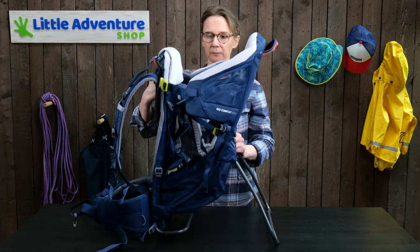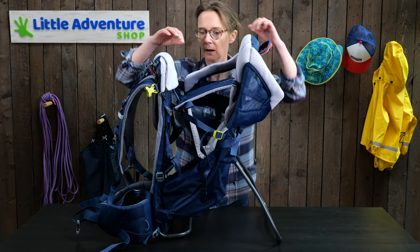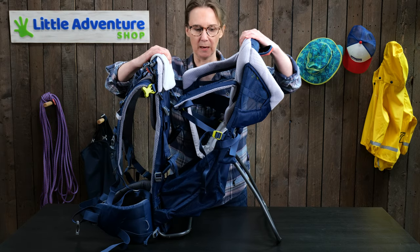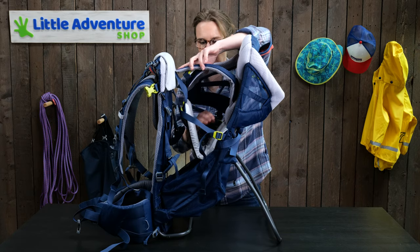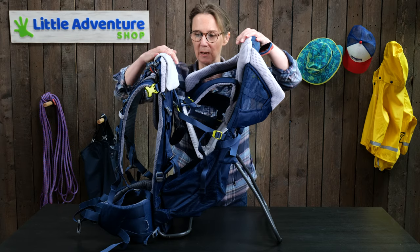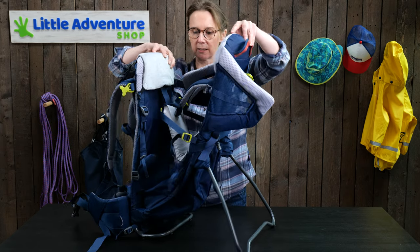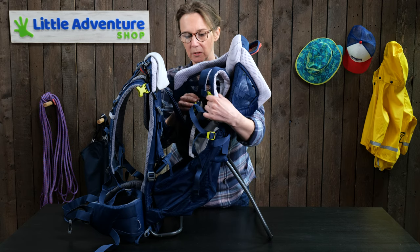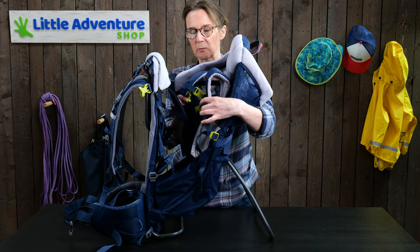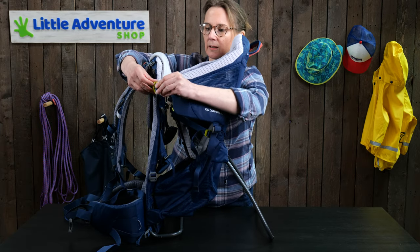Now let's think about the baby. You can adjust the shoulder straps up and down as your child grows, and you can also adjust the seat up and down so they're not teetering over the top of the carrier — you keep their head at about the right level. The seat adjusts using the buckle under the chin rest. Any buckle that is lime green must be done up to keep your child secure — there's a chest strap, one on either side, much like a car seat, and then a side panel that comes across and keeps your child nice and secure.